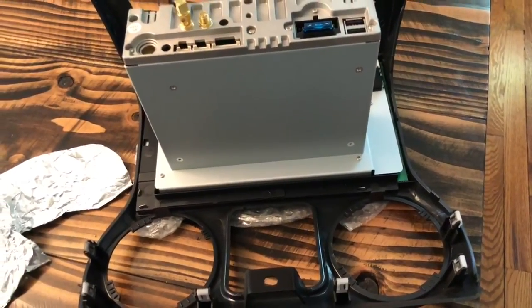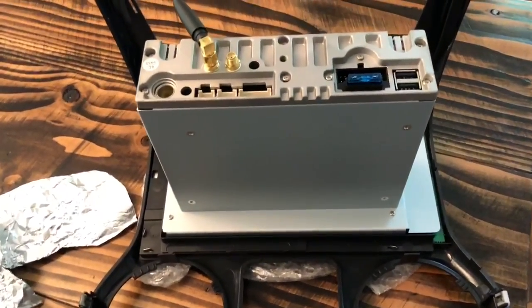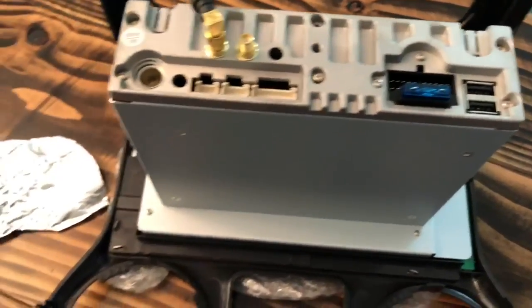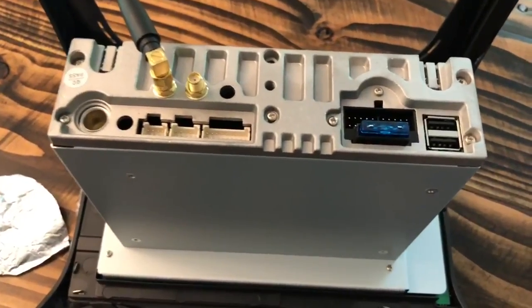Things like that — I'm not going to use them, but I'm going to plug it in just in case later down the road. You'll also be able to, if you have headrest monitors and you want to wire it that way, you can just use the box cables like that.